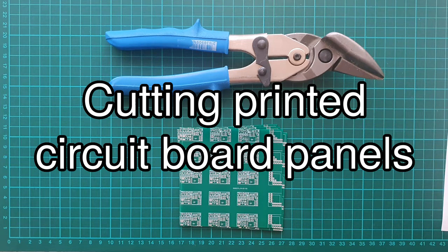Hello, my name is Marko and I would like to share with you my method for cutting printed circuit board panels.